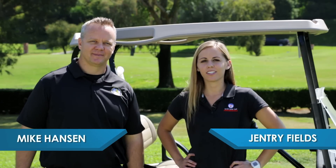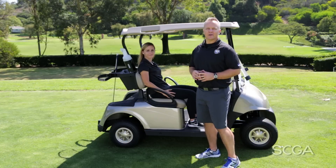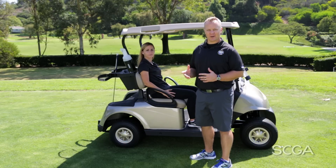Hi, I'm Mike Hanson. And I'm Gentry Fields. We're out here at El Niguel Country Club for another SCGA Fit Tip. Here are two great stretches that you can do if you experience some back pain while on the golf course.